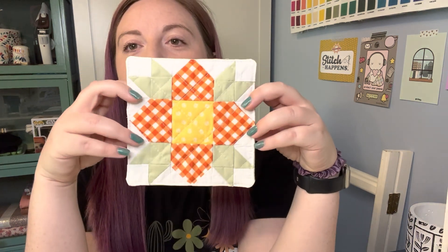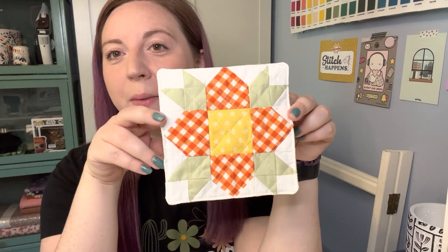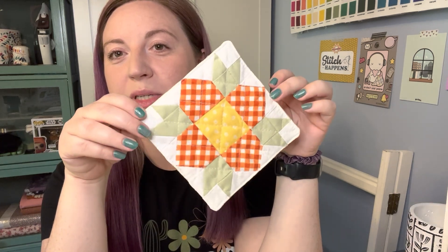Hi everyone and welcome to my channel. My name is Miriam and I am a sewing and quilting enthusiast. Today I am going to show you a super fun tutorial on how to make a mug rug. The mug rug I'll be showing you how to make today is this really cute block — it kind of looks like a flower. I was drawn to it as soon as I saw it.